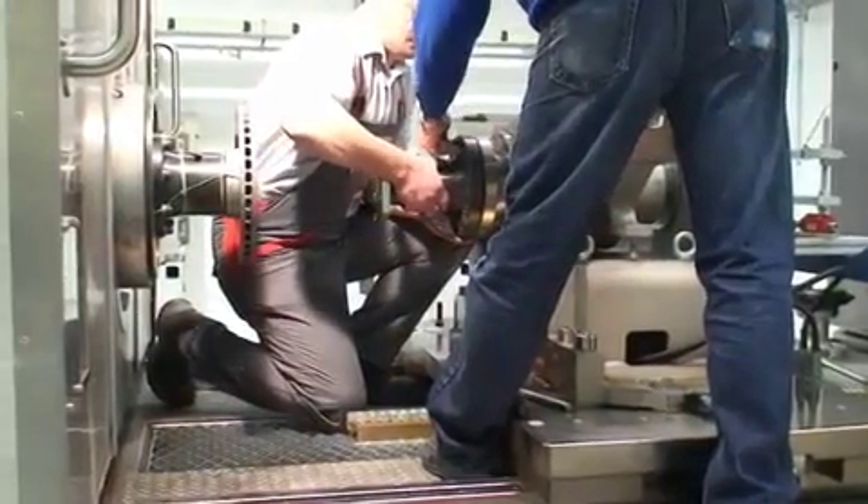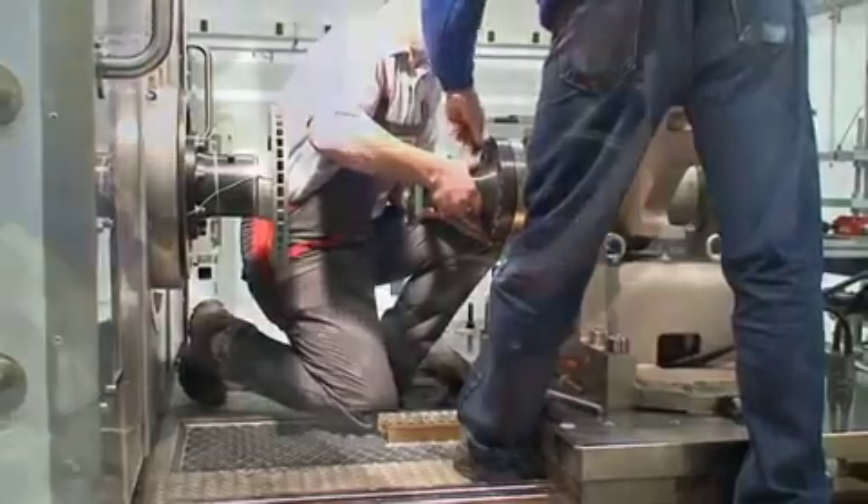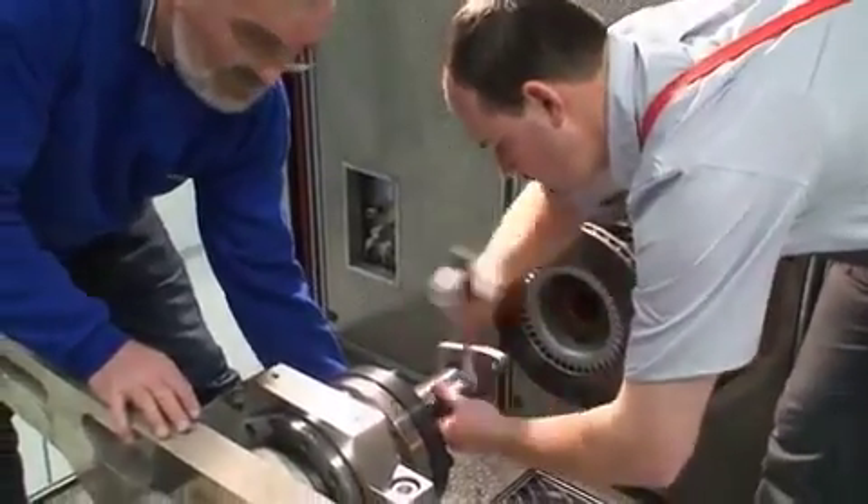Easy access, freedom of movement, working space for several people within the test station — these aspects ensure that the daily operation of a Horiba dynamometer is as comfortable as possible.